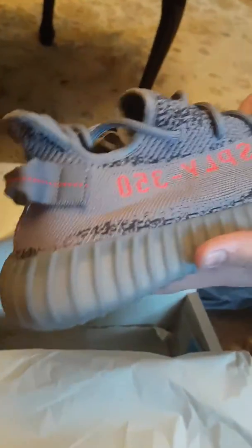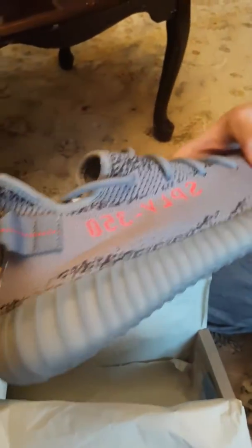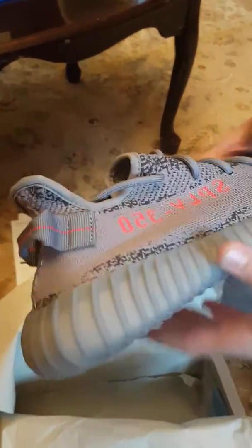The texture of the prime knit is a lot stiffer than the NMDs that I have — so that's a first. I really like the colors though. The red is darker than in pictures — it's not that orange, but it's not red, it's not light orange. It's really nice. It features the boost technology, and those translucent soles.